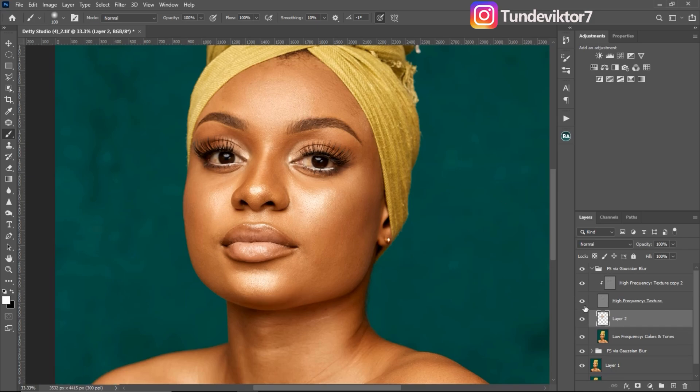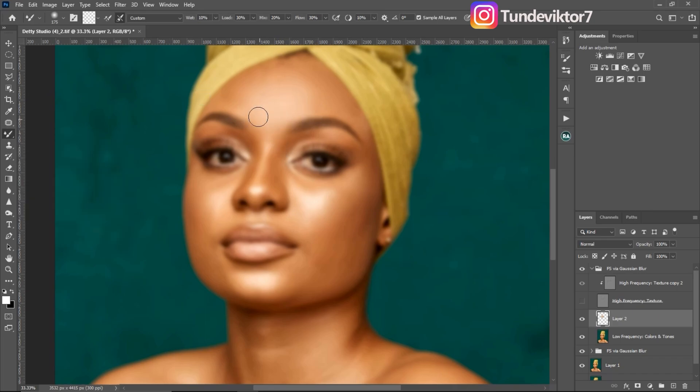Let me delete that demonstration layer and continue. Make sure you are increasing and decreasing your brush size according to the area you're working on — use the square bracket keys on your keyboard. Frequency separation is the easiest and fastest method to retouch an image, but if you don't know how to use it you can get a flat image. What makes your image look good is the blur radius and how you brush — keeping highlights and shadows separate.